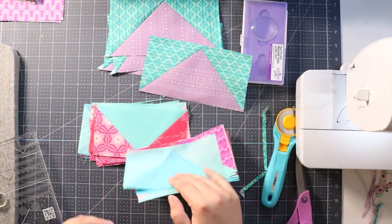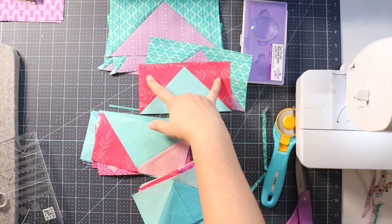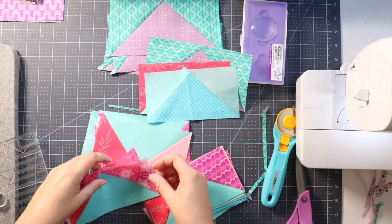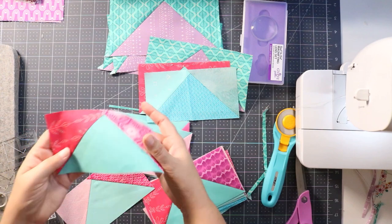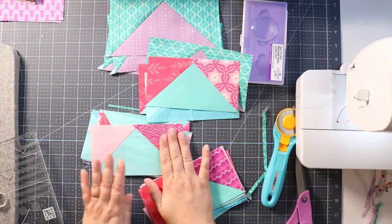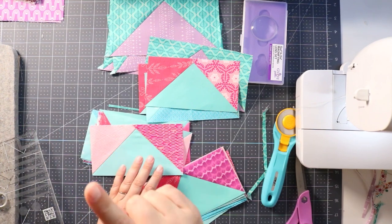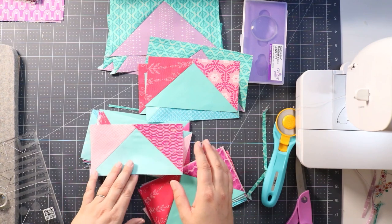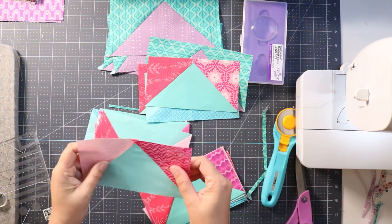If you're making flying geese where both triangles are the same fabric, or scrappy ones where it doesn't matter which fabric is on which side, you can absolutely do the four-at-a-time method all day long. But if you need your dark pink to always be on the right and your light pink always on the left — which is the case with all the flying geese in the Puzzletcha quilt — you'll need to do the one-at-a-time method. It really doesn't take much longer, and with lots of starch you'll be totally fine stitching those up.